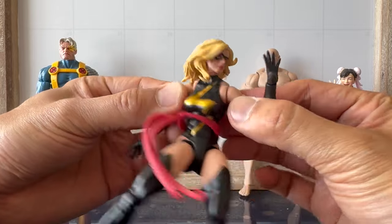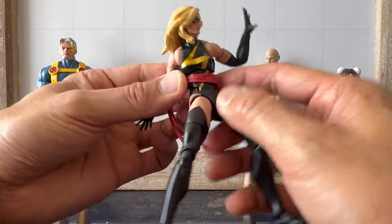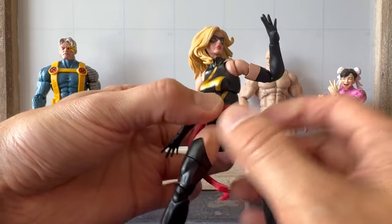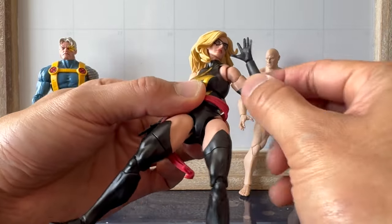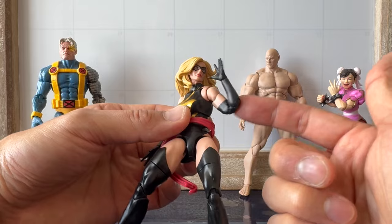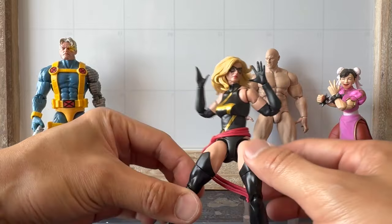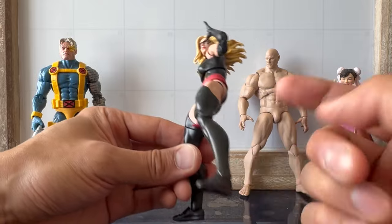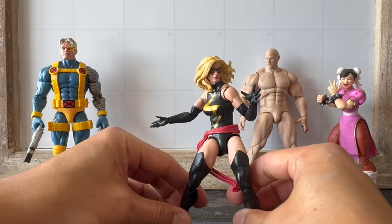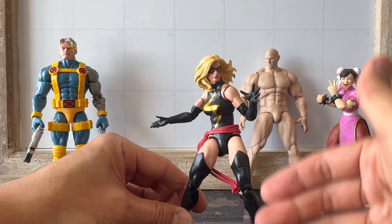Warbird is on the newly highly articulated Black Widow body with true butterfly joints — and that's great. These butterfly joints are pretty fantastic. It's got the lower ab crunch hinge below the sash. It's got double jointed elbows, which is fantastic. For years, Marvel Legends would not give double jointed elbows for their female figures, so now they're pretty much doing that across the board — it's about time. And it's pinless all the way around. So those are pluses right off the bat.